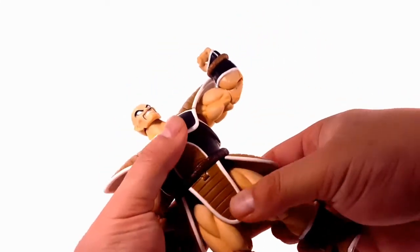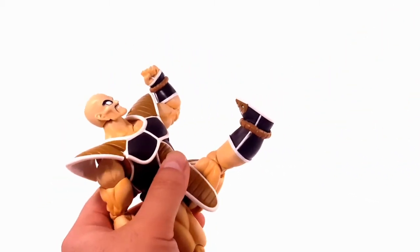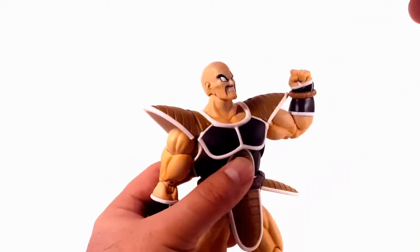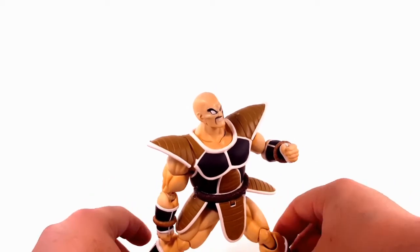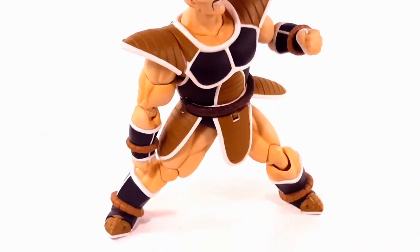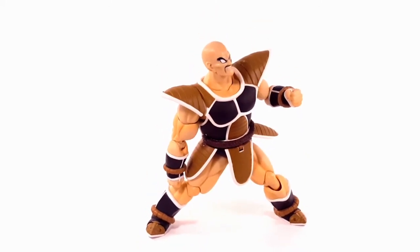He has a swivel at the waist and a drop at the leg where you can kick fairly high. He has double-jointed knees and a really cool ankle rocker. When you put him into a dynamic pose, the ankle rockers are really good — he completely flats out on the ground. I really like what they did with the ankle rocker.